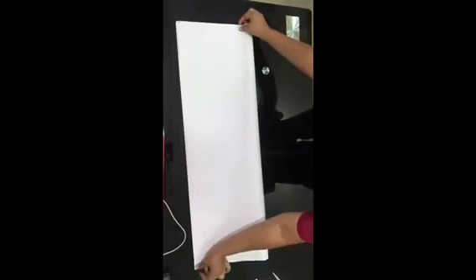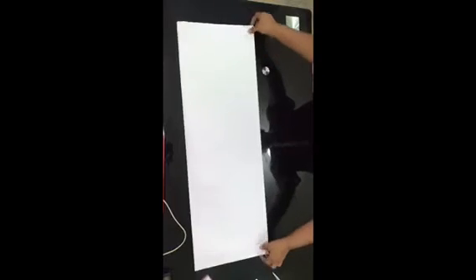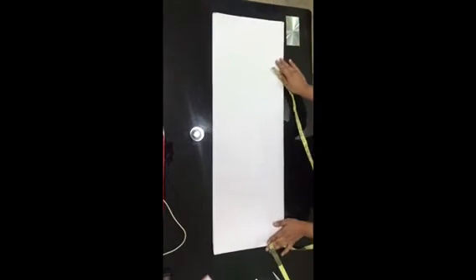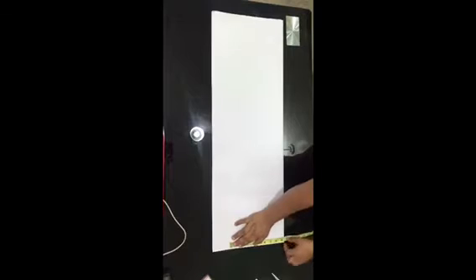First of all, go ahead to fold your pattern paper into two, depending on your hip measurement. For this particular tutorial, I'm working with a hip of 44, and dividing that by 4 is 11 inches. Check that the pattern paper is large enough to take the hip measurements.